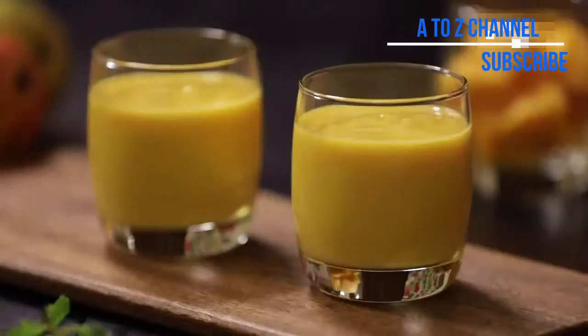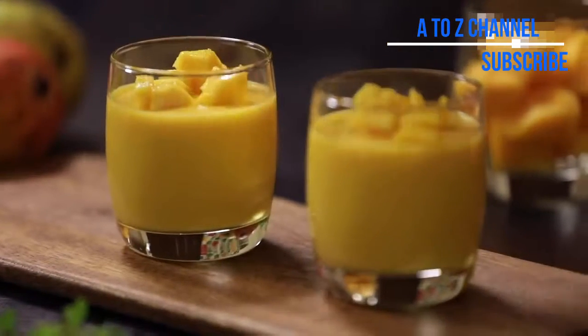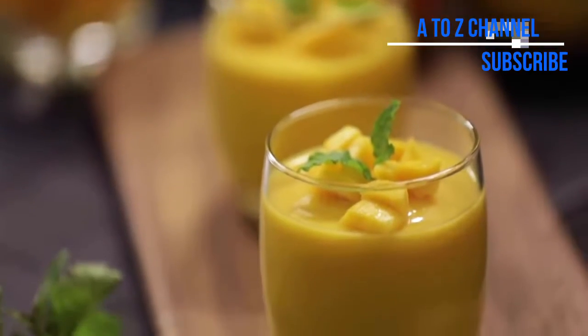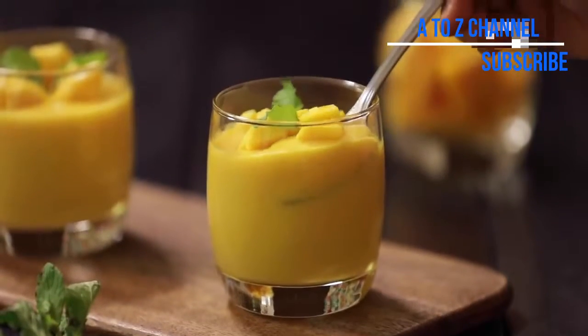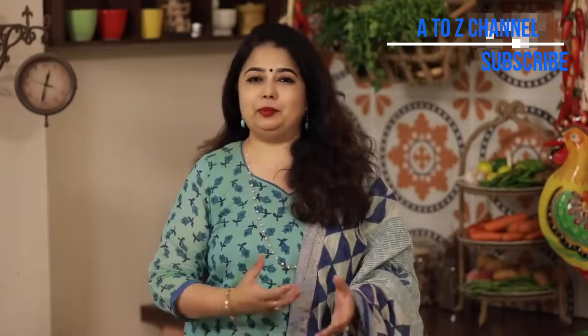You can give it a little stir and serve it. Enjoy the mango pudding! It's a very easy recipe. Make sure it's cool before you serve and eat it.